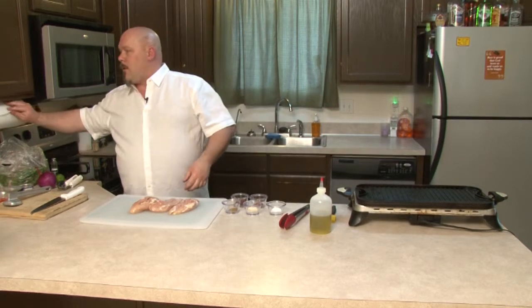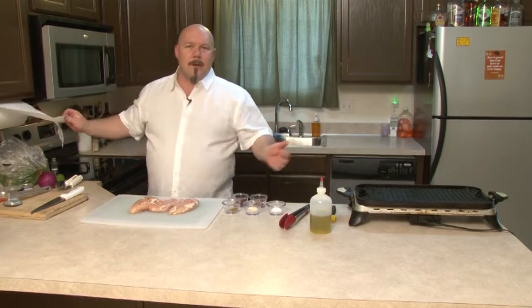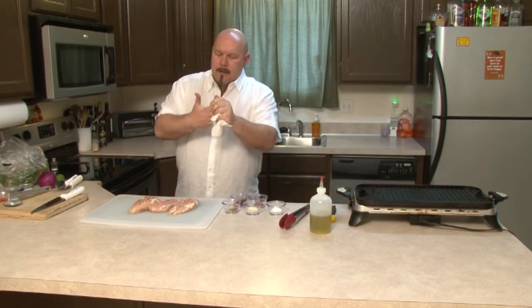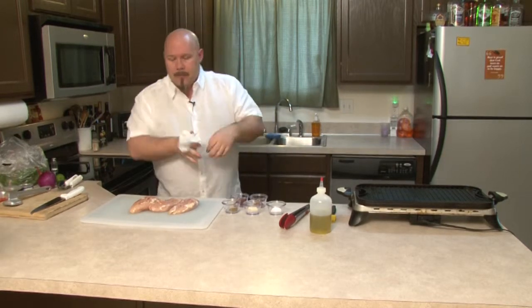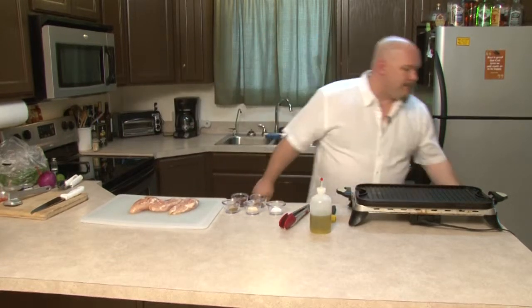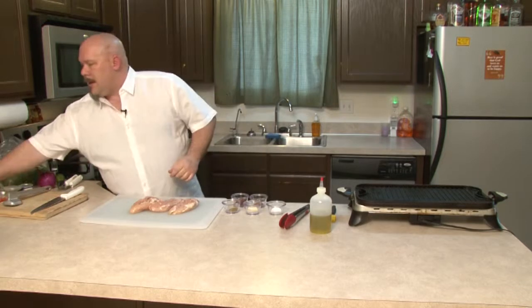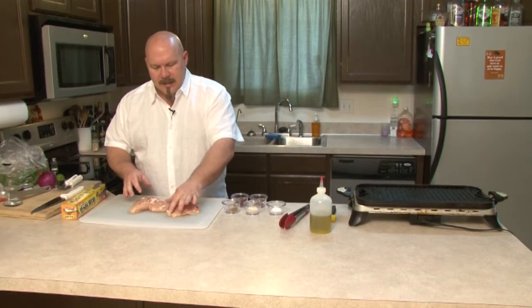Now if you have a grill at home, you can use that. If you don't, you can buy one of these electric grills — they're pretty reasonable in price. And if worse comes to worst, you can always just fry it. But we're grilling today, so let's go ahead and get busy. So what we're going to do here is we're going to pound out some chicken so it's nice and flat.